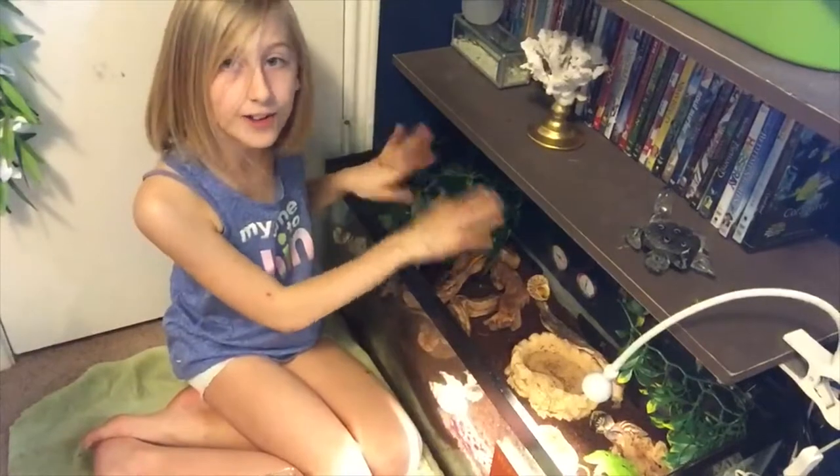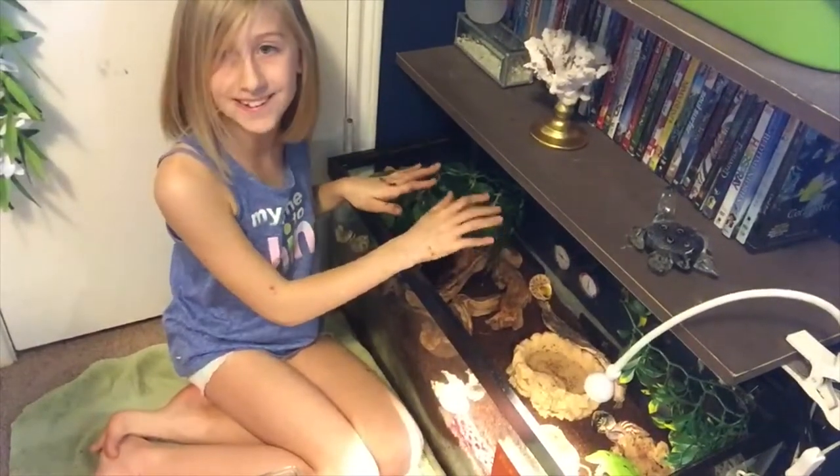So I have the tank all set up — now it's time to add the hermits back into the tank.